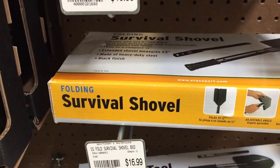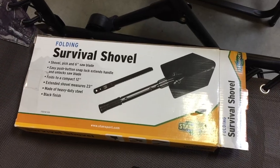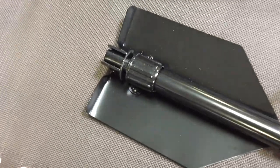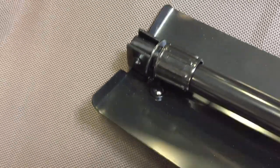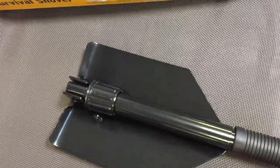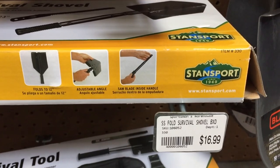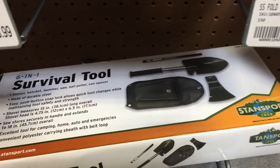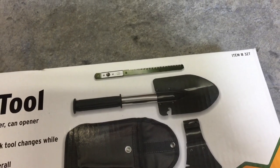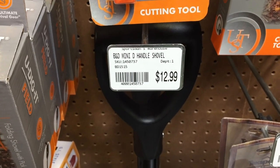For about 10 or 11 bucks, what do you expect? For a little bit more you could have this survival shovel — I took it out of the box to see what it looked like. It came with a little saw but seemed too small and the metal was really thin. I don't think I like these folding shovel designs unless it's high quality at a good price. This last one, a survival tool, had a can opener on the side of a shovel — way too cheap looking.